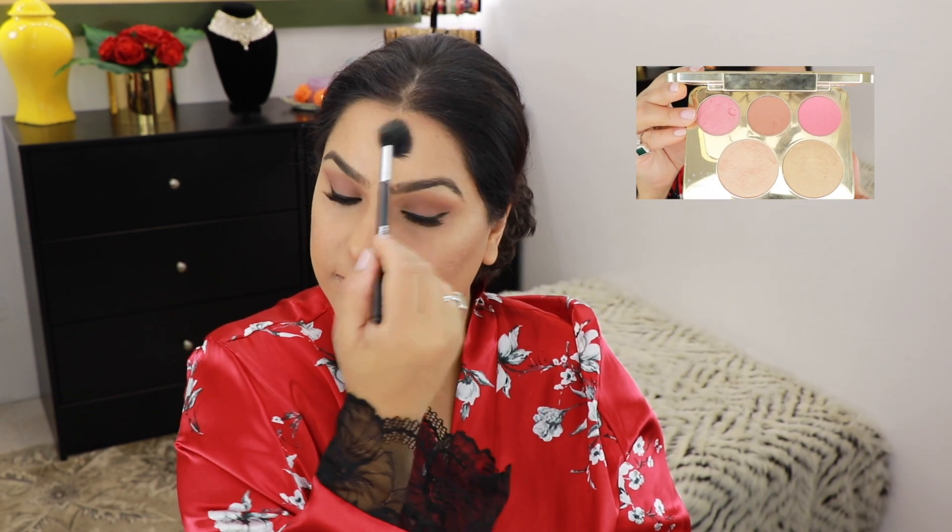For my highlighter, I'm going into the Jaclyn Hill palette in the shade Champagne Pop. Using a Morphe 501, I'm going to apply this on top of my cheekbones, the bridge of my nose, a tiny bit on my forehead, the chin area, and my brow bone. Using a BH Cosmetics No. 7 brush, I'm also going to take this highlighter on the inner corner of my eye.